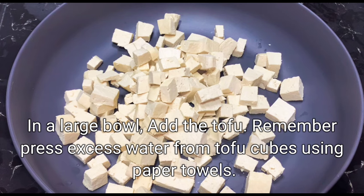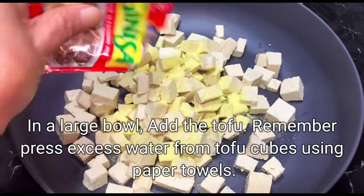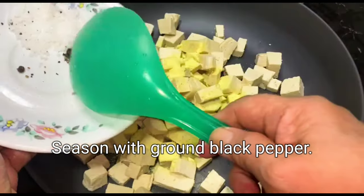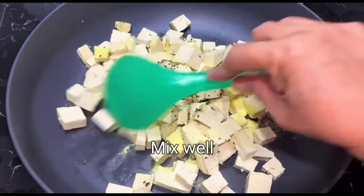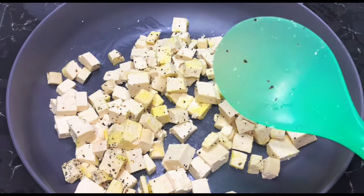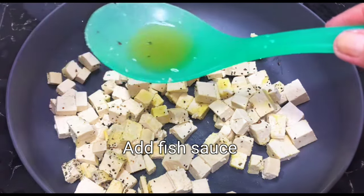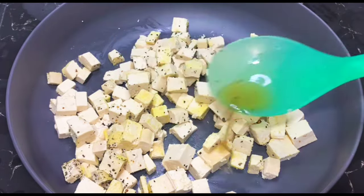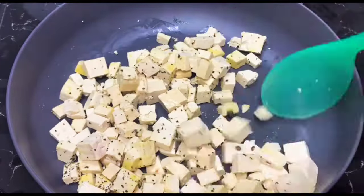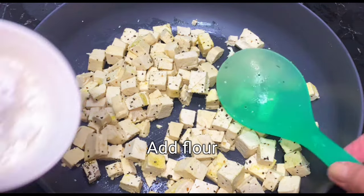In a large bowl, add the tofu. Remember to press excess water from tofu cubes using paper towels. Add seasoning granules and season with ground black pepper. Mix well. Add fish sauce, then add flour.